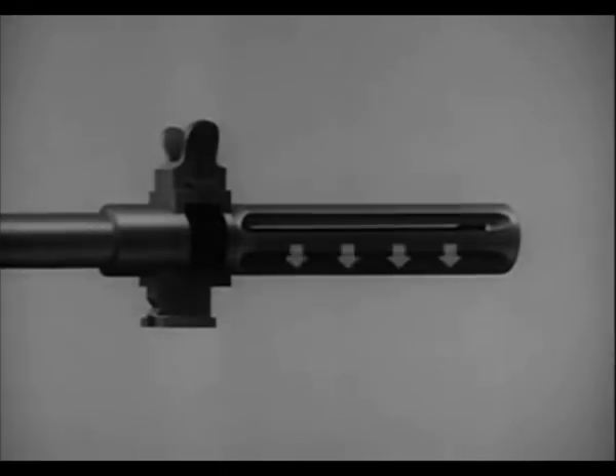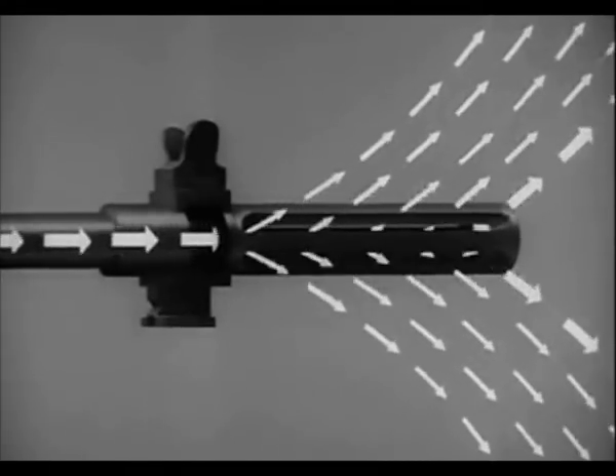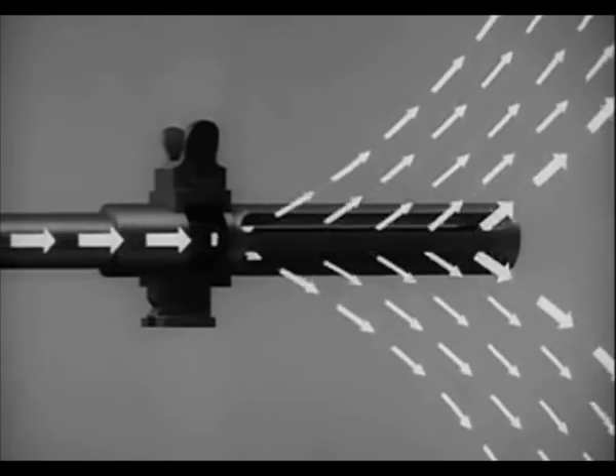Gas strikes the wide bottom rib of the flash suppressor and exerts downward pressure to keep the rifle stable during firing. Gas also escapes in all other directions. When the propellant gas hits the front of the slots, it tends to pull the weapon forward, reducing recoil.